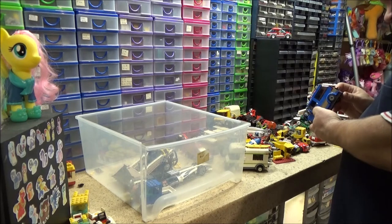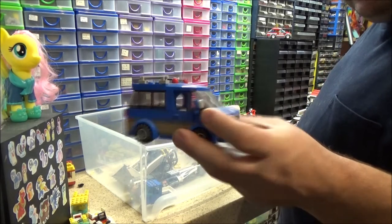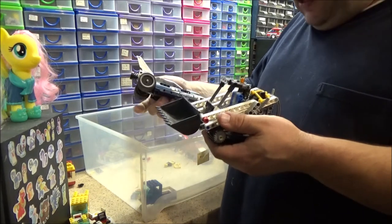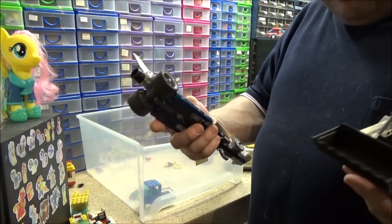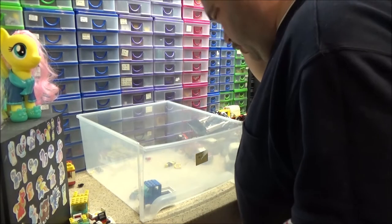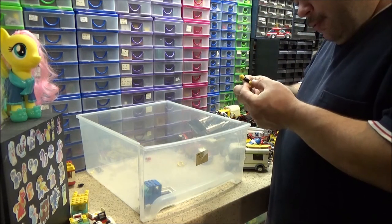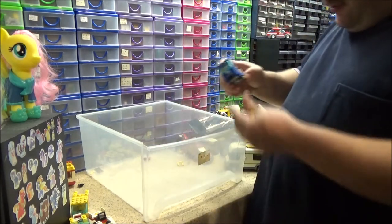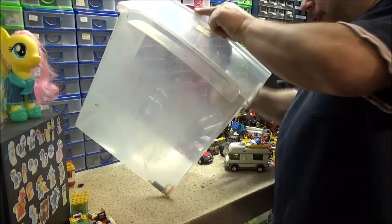Just a couple of Technic sets — this one's actually got a pullback motor in it. Something has just fallen on the floor. See if I let go of the wheels — whee! I have got a review of all of these on my channel if you want to have a look. I've just got some minifigures here — he's got McLaren written on the back — and a young lady. And another tuk-tuk with a side missing. And that is now it, apart from just a few random pieces.